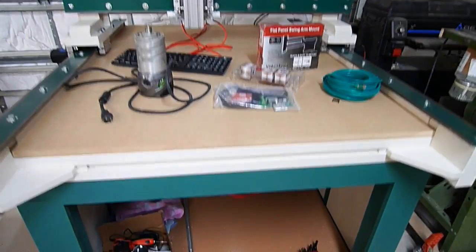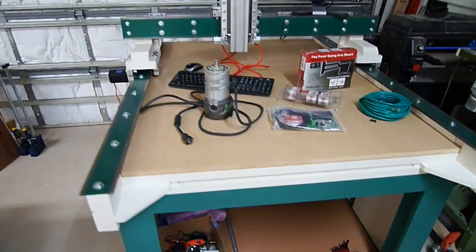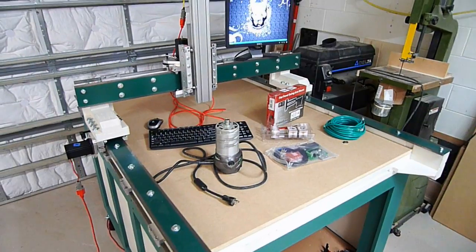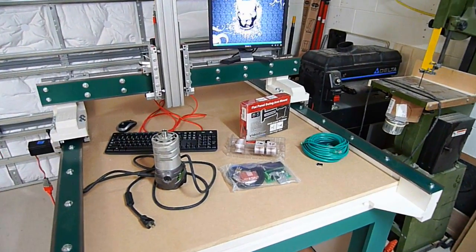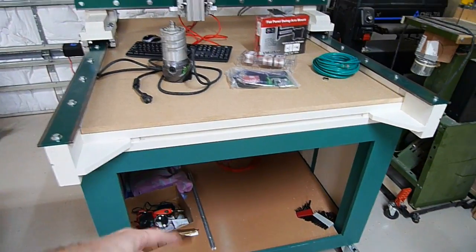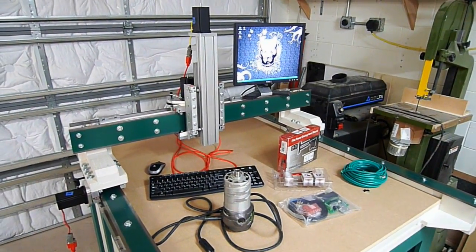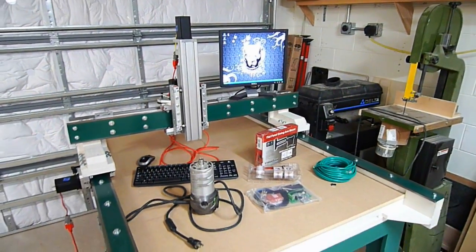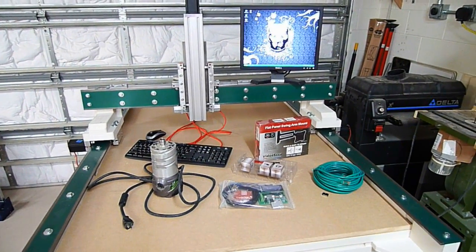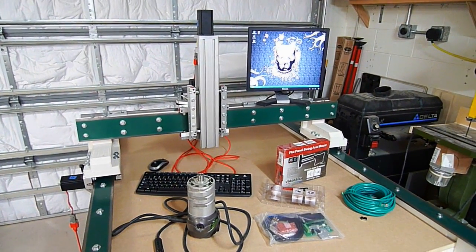I also have a ton of cable management to do — power supplies and computers just laying all over the place. I've got to either bite the bullet and purchase some e-chain or make a solution. At this point it might just be more cost-effective to buy something. I'm also contemplating mounting everything in a big drawer that rolls out from the front or the back. I've got lots of plexiglass laying around and could probably do something pretty interesting with lighting. I might save that stuff for once it's fully built so I can take advantage of the CNC machine itself. Next step is probably just the router mount so I can get this thing to cut and then build stuff.